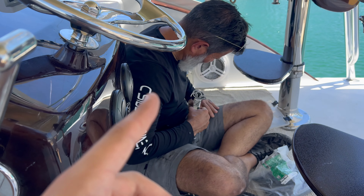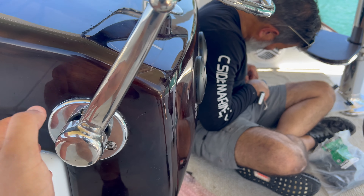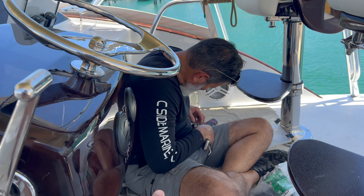We got the starboard side in, and he's working on the port side right now. It goes pretty smooth.